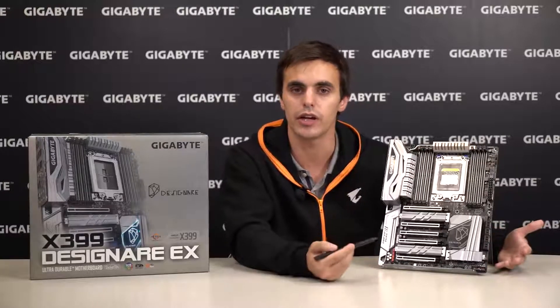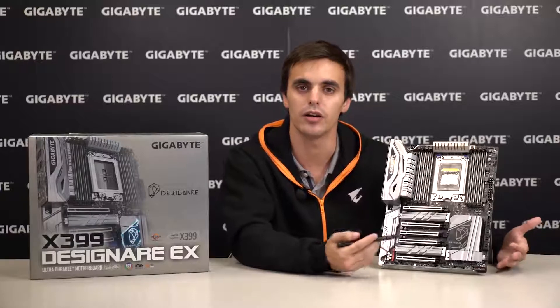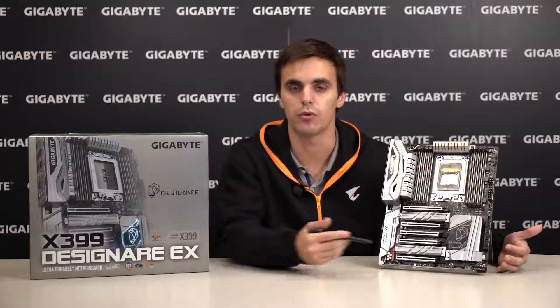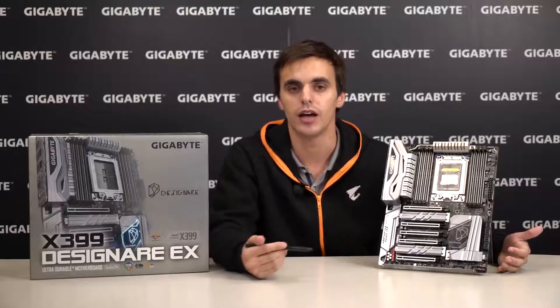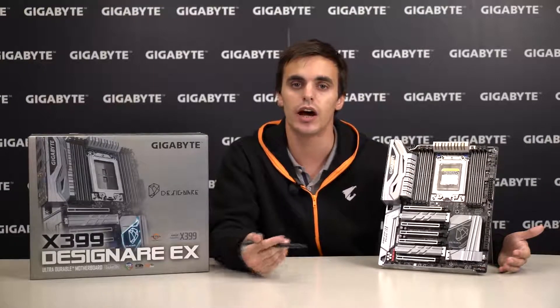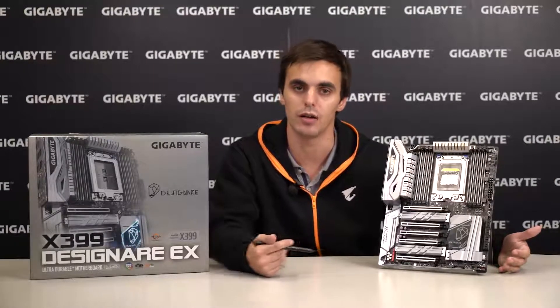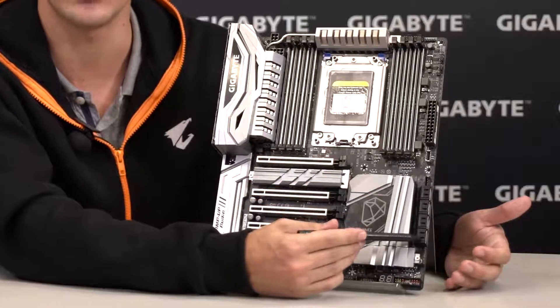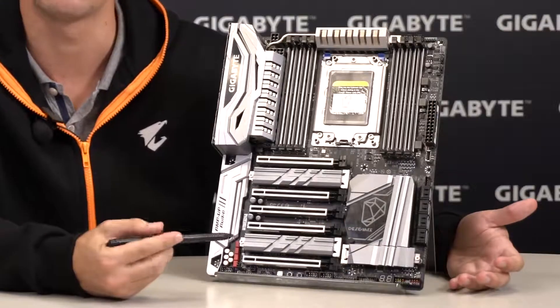Storage is something that content creators really care about, because not only will we be adding new projects to our portfolios at any time and wanting to keep older work for future use, but also because file sizes and even the applications we use are getting bigger and bigger as time goes on. So we have 8 SATA 3 connectors to fulfill those storage needs.